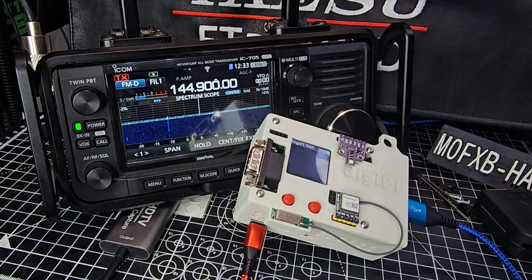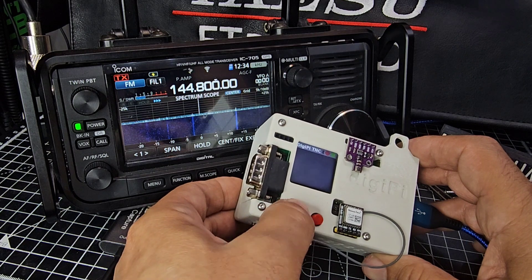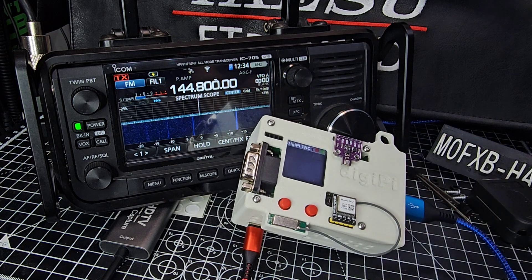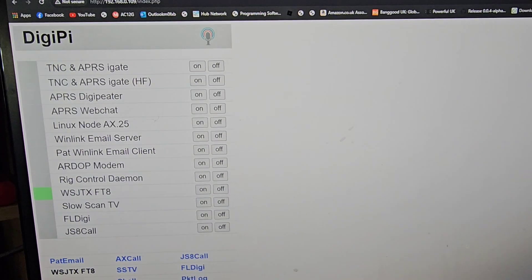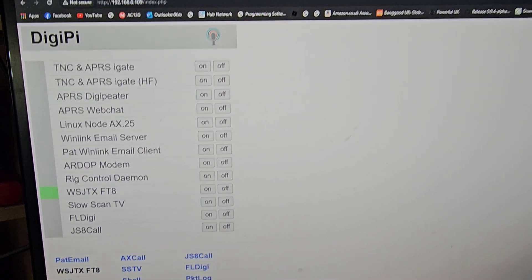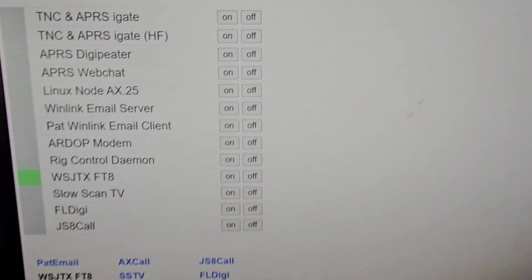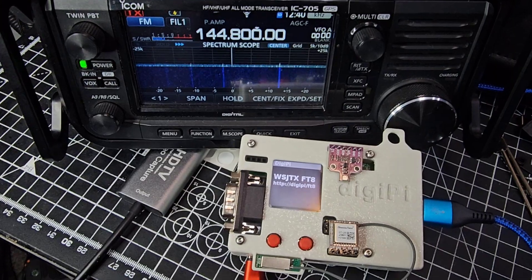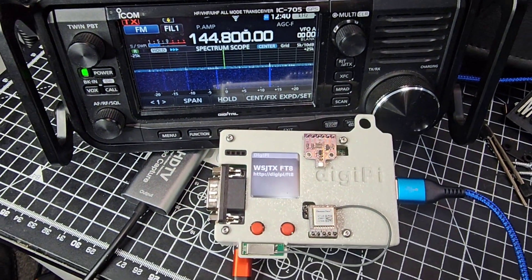Out of the box, DigiPi does come pre-configured for the IC-705. If you press one of the buttons it gives you the IP address, which I put into my computer and we're seeing the interface. So it's working straight away! Via the browser you can select all these different programs — turn them on with the on button, click what you want to use, and DigiPi sets everything up. You can see it now says FT4 on screen. Thanks for watching — lots more to come!